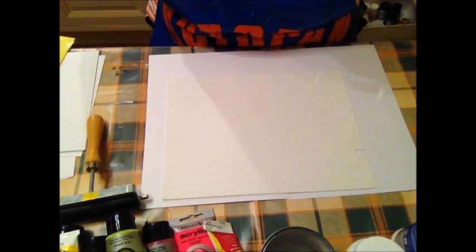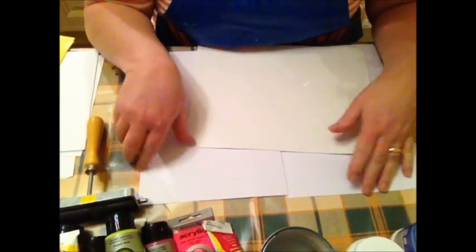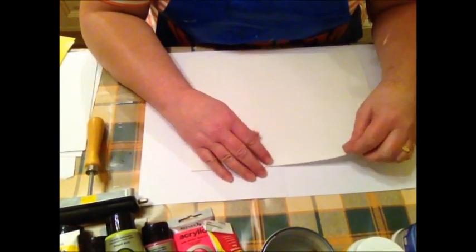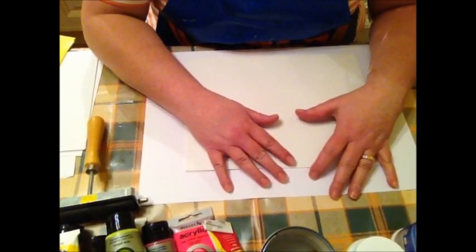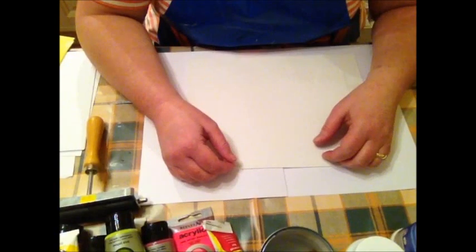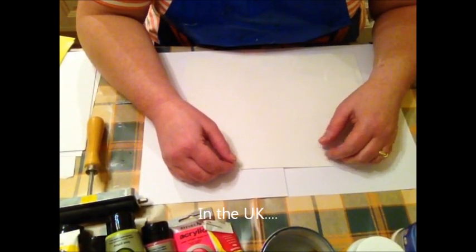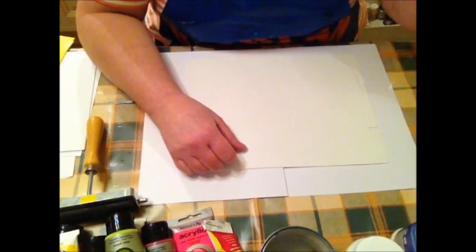I've been watching all this hype about jelly plates, and it got me thinking that because these jelly plates are so darned expensive, there's got to be a cheap alternative for those who can't afford to buy one. Especially over here, because they are just so ridiculously expensive, and when you include the postage on top, it's just bonkers.